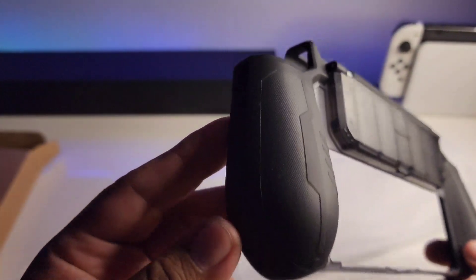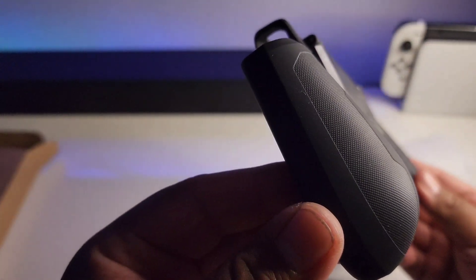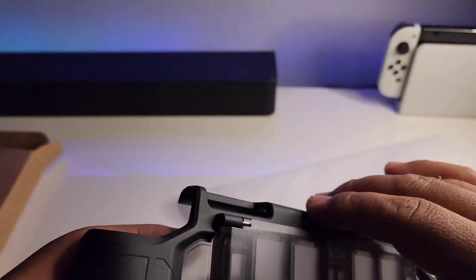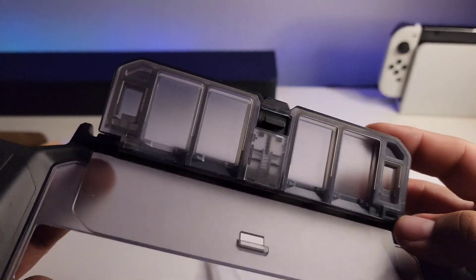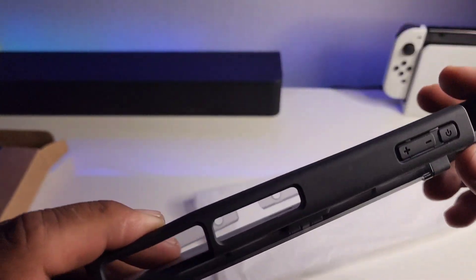It has a holder that will hold games for you, so you can actually travel with four games. Basically what you do is snap a small hinge and flip it up to store your games. It works very, very well.